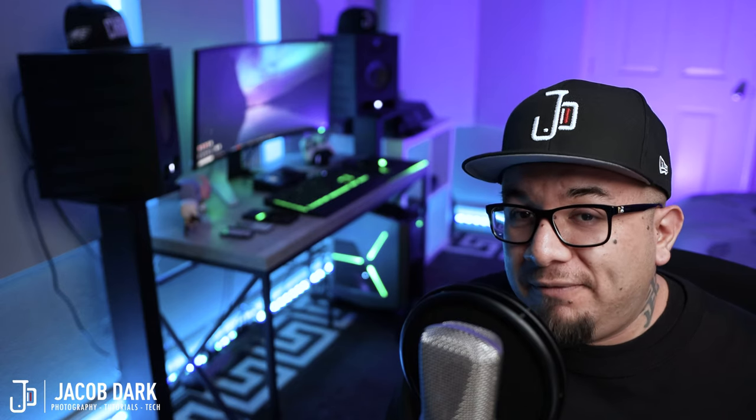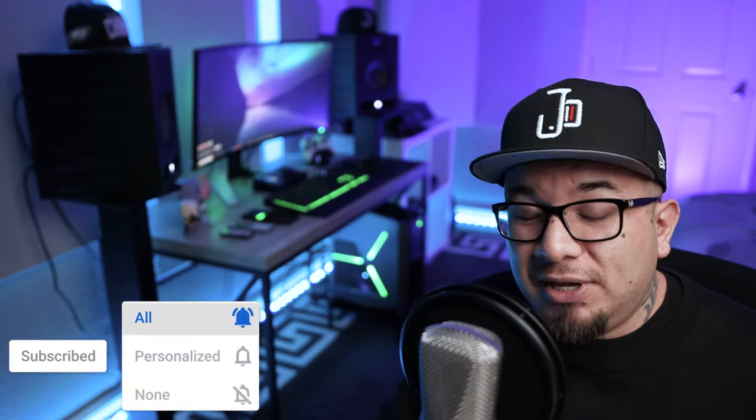And there you have it. I try to be as thorough as possible, but if there's anything I didn't cover or any questions you want to ask, feel free to drop that in the comments below. I don't always get notified whenever somebody comments on my videos, but I'll do my best. As always, be sure to give this video a thumbs up if you enjoyed this content and subscribe and hit that notification bell so you can be alerted each time I upload new content. Until next time, thank you for watching, stay tuned, and have a great day.